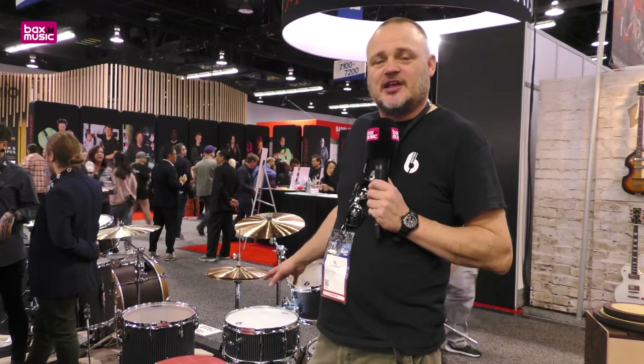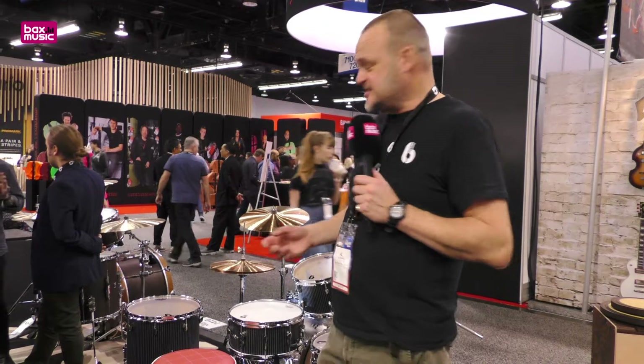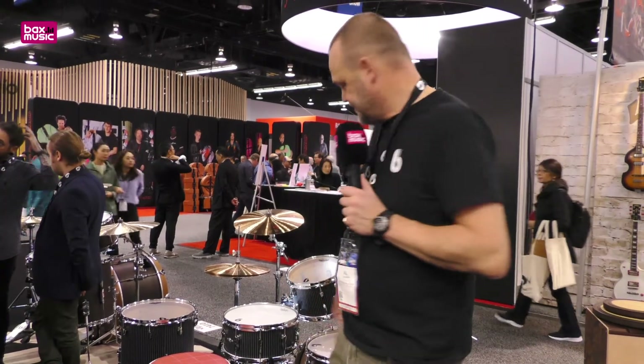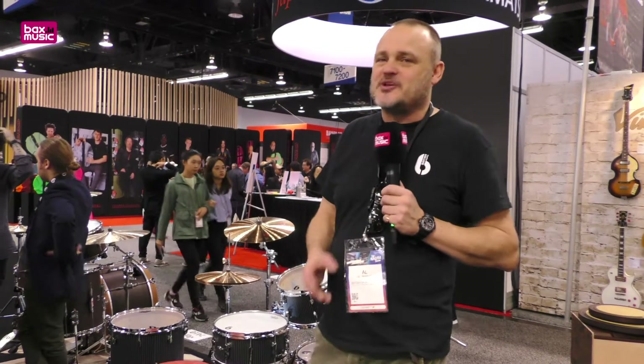This drum set, Legend, is — I guess you'd say — a rock drum kit. It's ten plies of birch with a 45 degree bearing edge and two reinforcement rings in mahogany. These are beautiful drums. They sound absolutely fantastic and they are handmade. We make our own plywood — the plies are cut by hand with a craft knife and a steel ruler, then sanded and clicked into place.